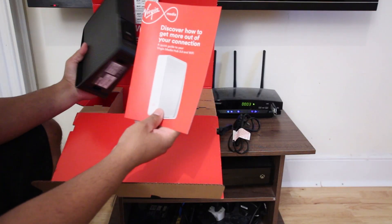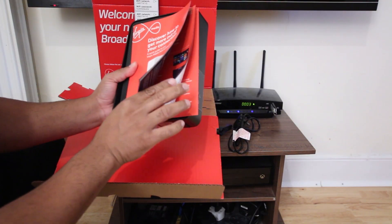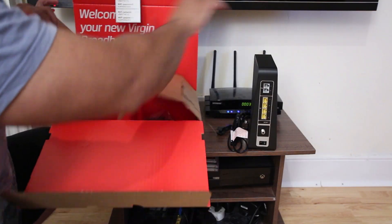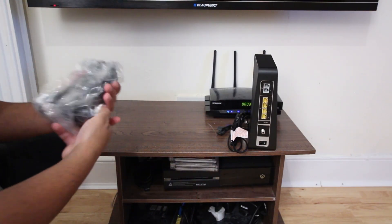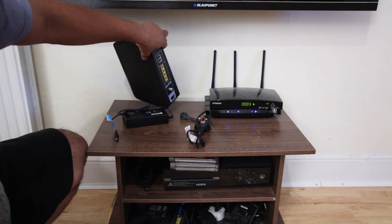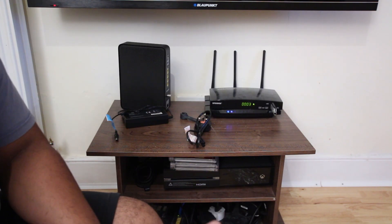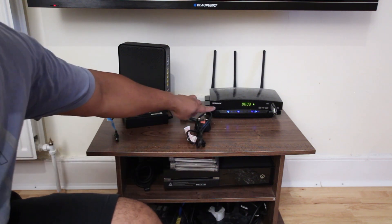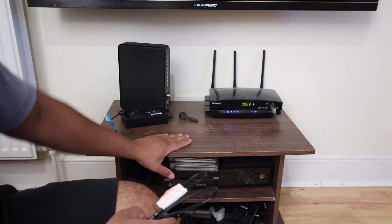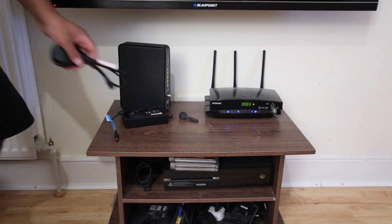There is another brochure - 'discover how to get more out of your connection' - I'll go through it later. Let's see what else is inside the box - here is the power adapter. My current Wi-Fi network setup is using the Virgin Media Hub 1 as my cable modem with a TP-Link router as my main router because that supports better speeds between devices, but with Hub 3.0 I'm going to eliminate that out of the equation.